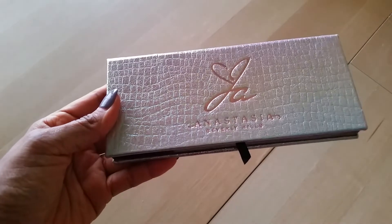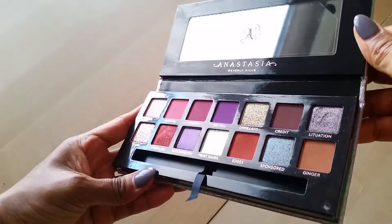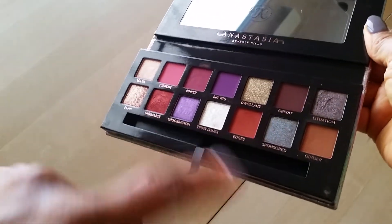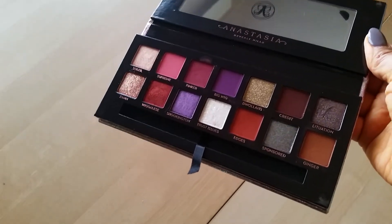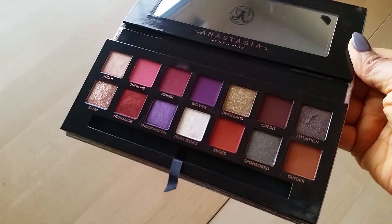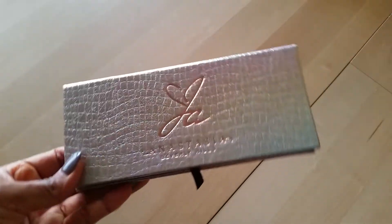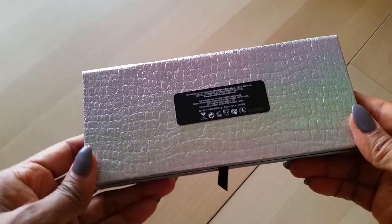The other favorite has been my Jackie Aina Anastasia eyeshadow palette. I have been using this — I love the colors. I've kind of been sticking to some of the same colors, but if you have not tried this palette I highly suggest you do so. It is so pigmented, the quality and color range is really, really good. I absolutely love it. I got mine at Ulta. It's a gorgeous palette — the Jackie Aina Palette by Anastasia.